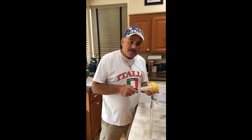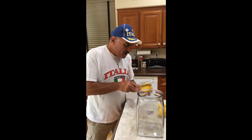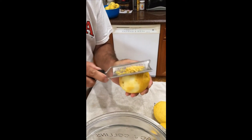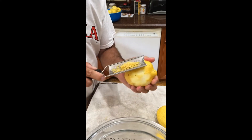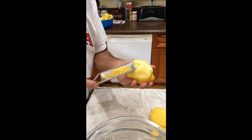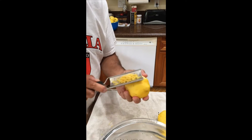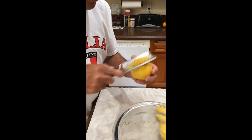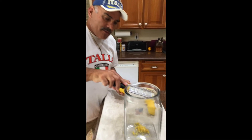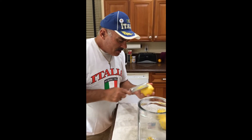We're going to go ahead and start zesting. I use a zester because you want to get all the yellow off as possible — you don't want to get the white in here. It's not good to get the white. It's a long process; I'm probably going to use about 30 lemons for this double batch. You get it all off like that, then move on to the next one and keep doing it until you get all your lemons zested.